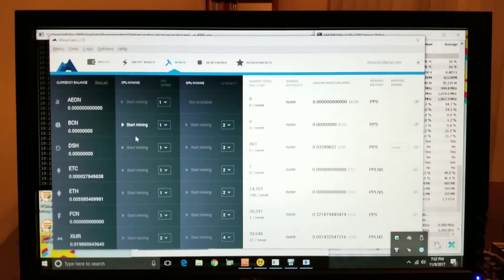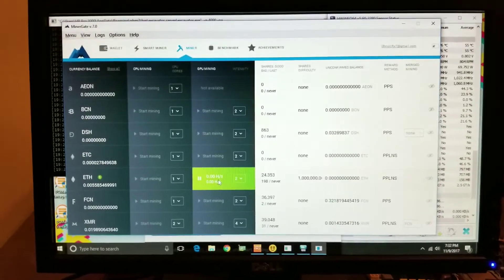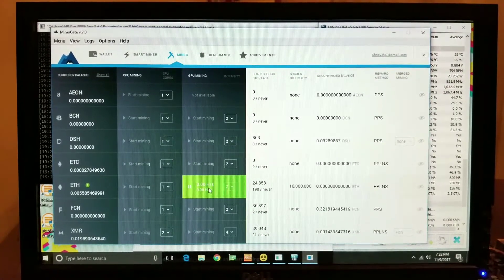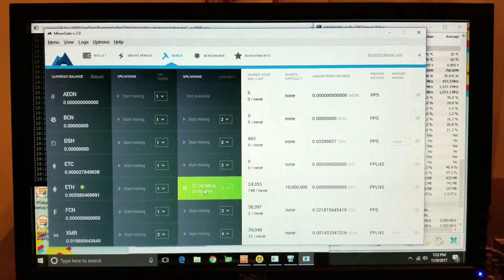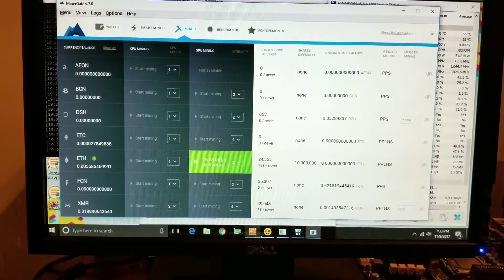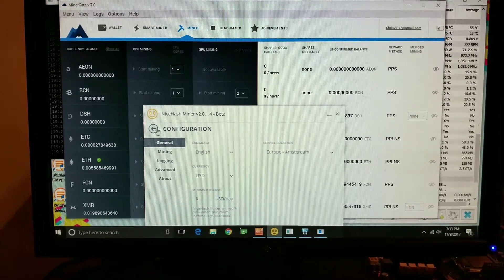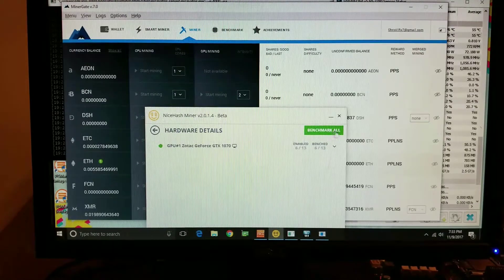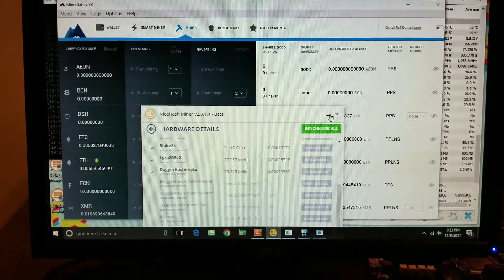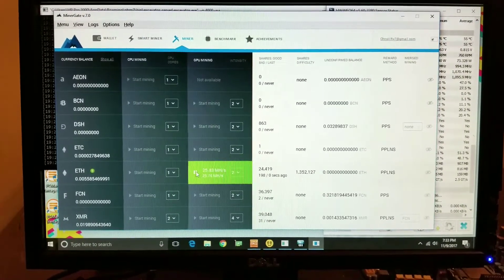As soon as I get done with this video I'm going to install my programs and run them — go for some Zcash, which went up today. A lot of things went up recently; Ethereum went up, Monero went up, Zcash went up. So yeah, doing pretty good. My CPU is still overclocked but whatever. So around 25.7 — about 25 megahashes out of the box. I'll do some finagling and see what I can get the hash rate up to.